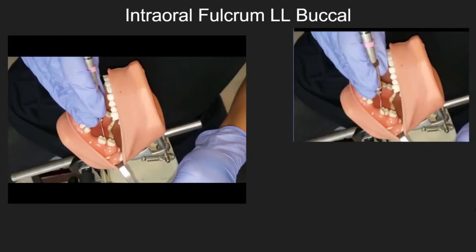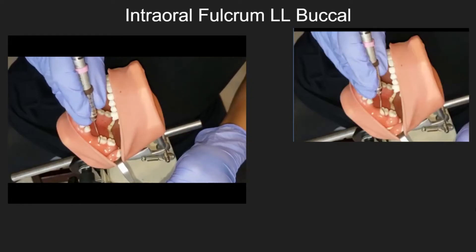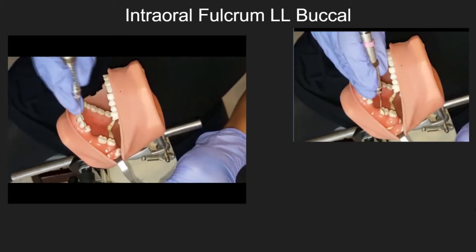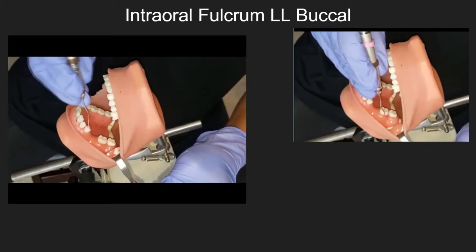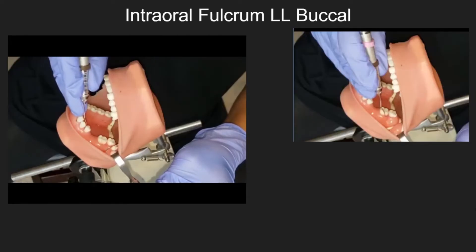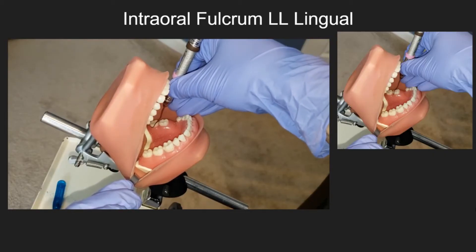Intraoral fulcrum — lower left buccal. Intraoral fulcrum — lower left lingual.